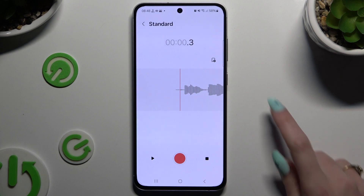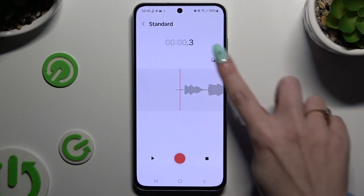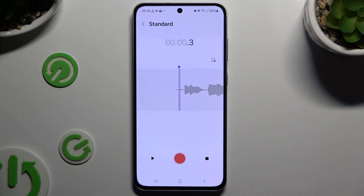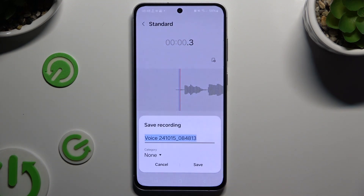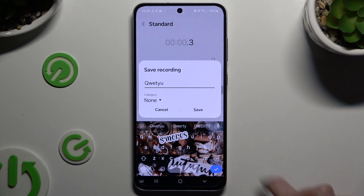To add a bookmark, click on the icon at the top right corner of this section. To end it and save it, tap the square one on the right, then name your recording however you want and choose save.